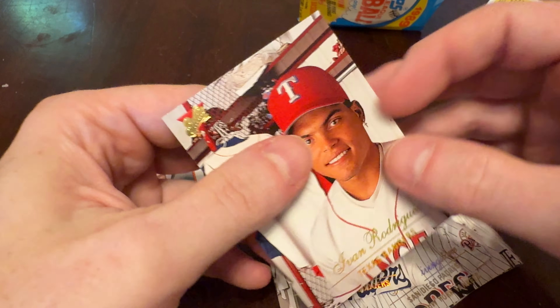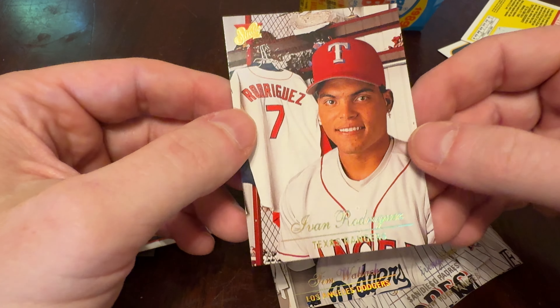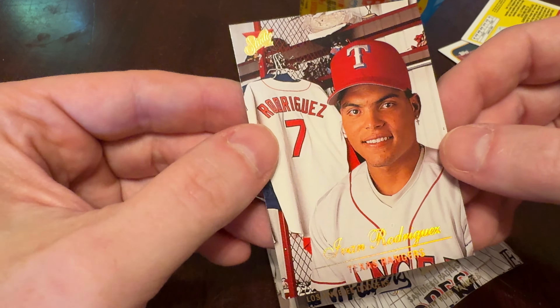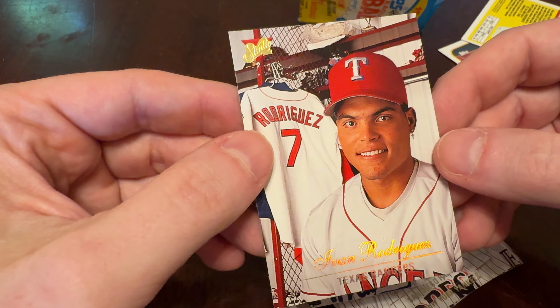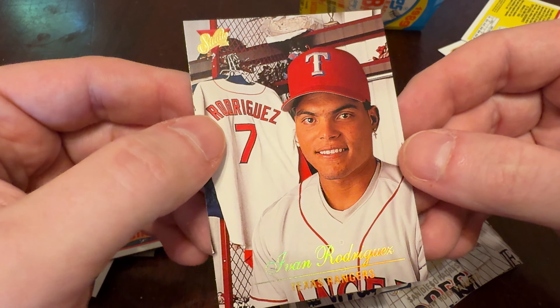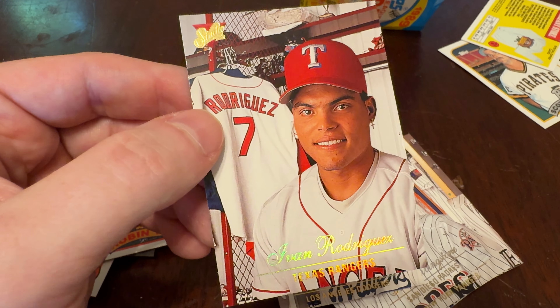It's Junk Wax Genius — the channel on YouTube where a grown man opens old baseball cards and helps you remember some guys. Please do like and subscribe if you haven't already. I would love to have the support, I do appreciate it. And we'll see you tomorrow with two more packs on the channel. Thanks for watching Junk Wax Genius.